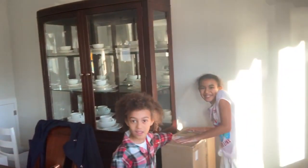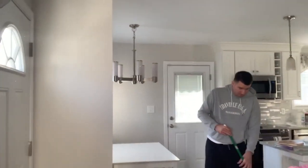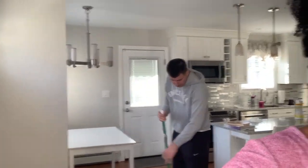Today we're doing something a little different. We got a telescope and we're excited. I've always wanted a telescope but just never got around to it. We're going to put it together and do some unboxing. In the meantime, Dada is busy over there cleaning, so it should be fun.